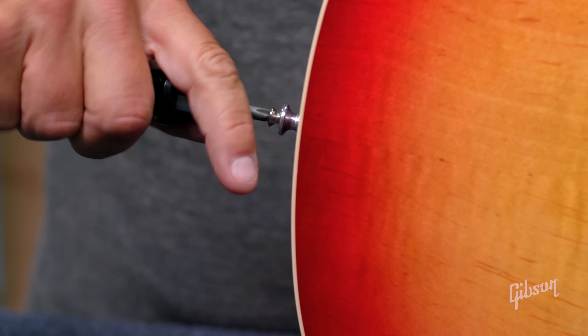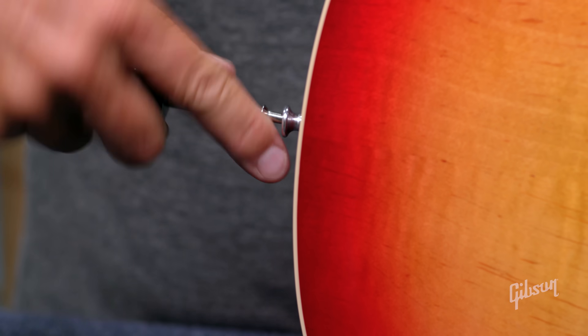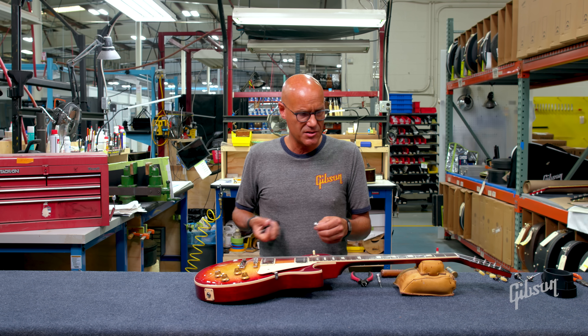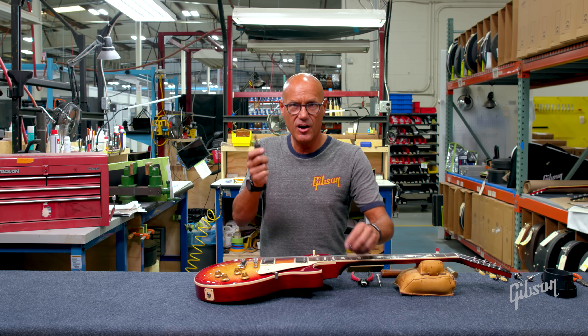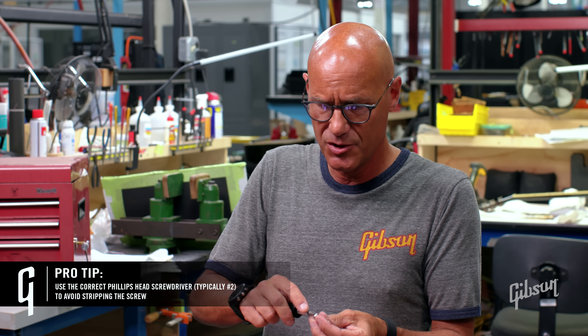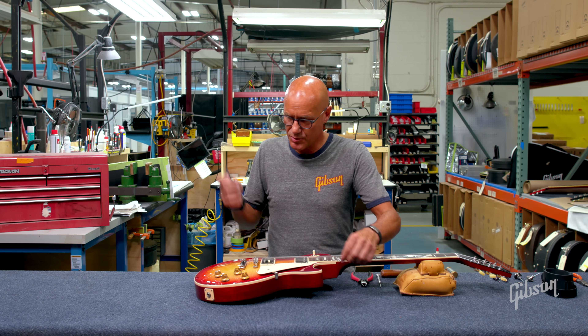Not to worry. The first thing we'll do is remove the strap pin and then we're going to dial it up. Sometimes it's just the nature of wood — under high stress it can work loose, expand and contract, and the screw can work loose. When using your screwdriver to remove or reinstall the screw, make sure you have the proper size. In the case of most strap pins, they're going to be a Phillips number two. If you try to use a smaller tip, you can strip it out. So you want to use the appropriate screwdriver.